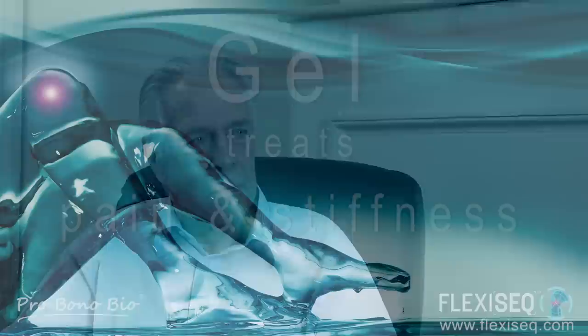What does FlexiSec do? It's a gel that works for both pain and stiffness, and there are quite a lot of patients that actually only have stiffness without the pain.